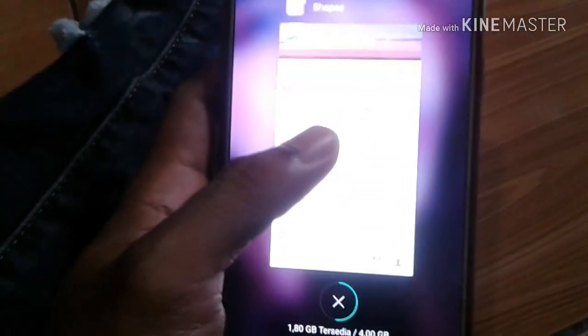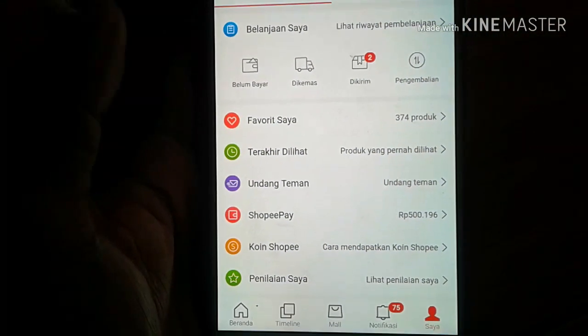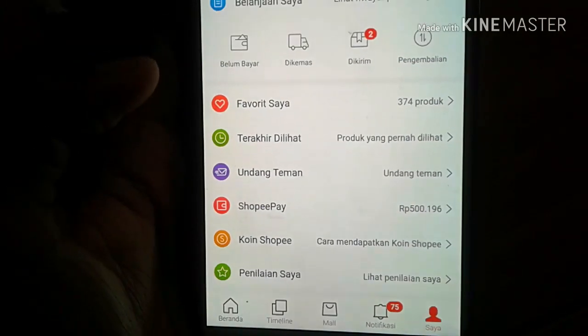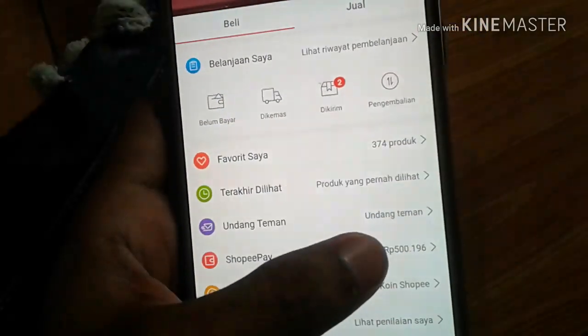Sebelumnya buat teman-teman yang belum subscribe, boleh subscribe ya. Kita lihat tadi kan 196, tadi gue beli yang 500.000 jadi 500.196. Oke, terima kasih guys, cukup sekian, wassalamualaikum warahmatullahi wabarakatuh, bye.